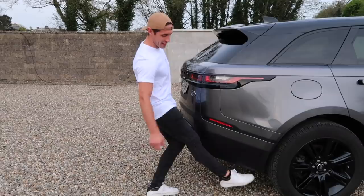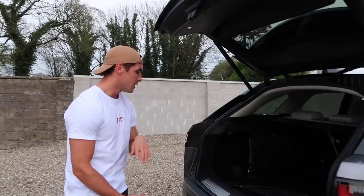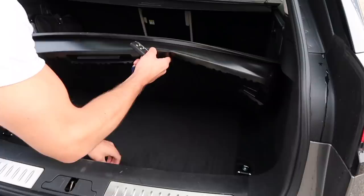I'll show you the boot now. There are two ways to open it — there's supposed to be a sensor down here that you can kick, but it never really works. You can also press a button here and it pops up. It's huge — something like over 600 liters. There's room for hanging washing bags, and there's a spare wheel underneath, which is handy to have.